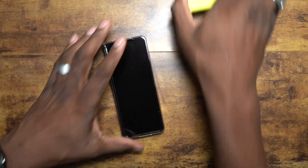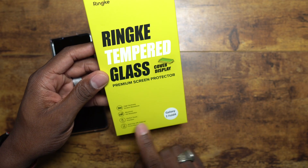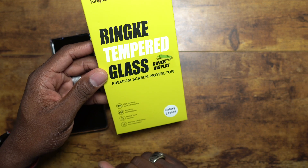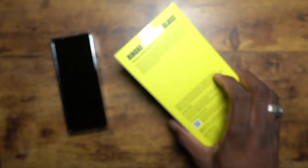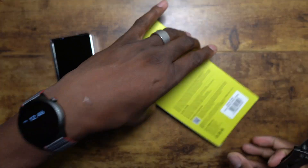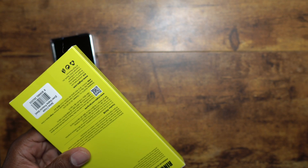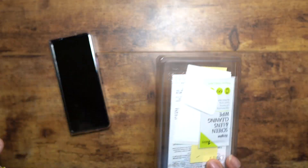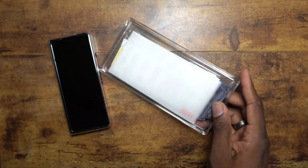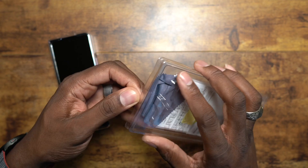Here is their tempered glass for the Z Fold 4 — 9H hardness, maximum HD resolution, perfect for touch precision, and anti-chip with external force absorption. Let's get the knife out and open it up. Remember, I'll have links to everything down below. Let's see what they've got in here — no frame, but let's see what they're working with.